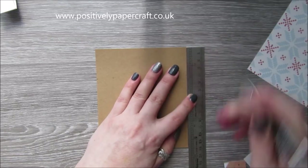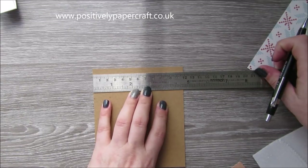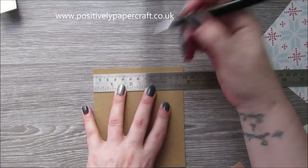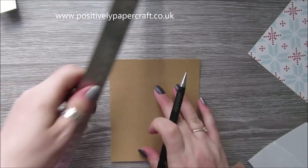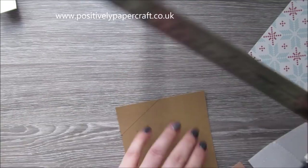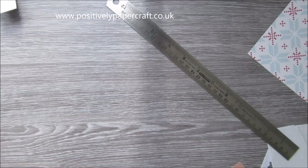Just put a little pencil mark, and then we need to find the middle of this. Mine's gone blank because I'm on camera so I'm basically just going to eyeball it — just try and get the middle as much as you can — and you're going to join those little marks together. This is just to create like a roof shape.